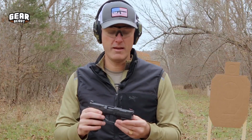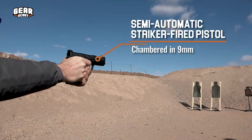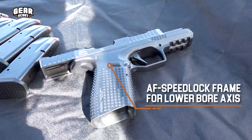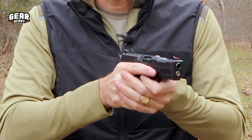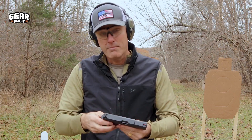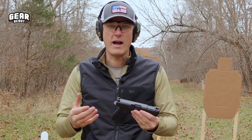The first thing that drew our attention about the Archon Type B — we saw this at SHOT Show last year — is the ultra-low bore axis. This allows you to get your hand way up on the grip, and it helps control the muzzle flip. Everyone already knows that, but it's sort of nice to have all these features right out of the box.